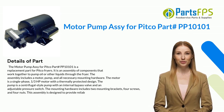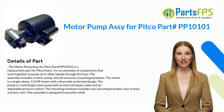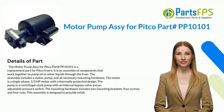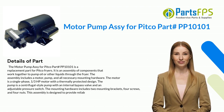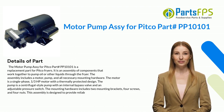The motor pump assembly for Pitco part PP10101 is a replacement part for Pitco fryers. It is an assembly of components that work together to pump oil or other liquids through the fryer. The assembly includes a motor, pump, and all necessary mounting hardware. The motor is a single-phase, one-third HP motor with a thermally protected design. The pump is a centrifugal-style pump with an internal bypass valve and an adjustable pressure switch. The mounting hardware includes two mounting brackets, four screws, and four nuts.